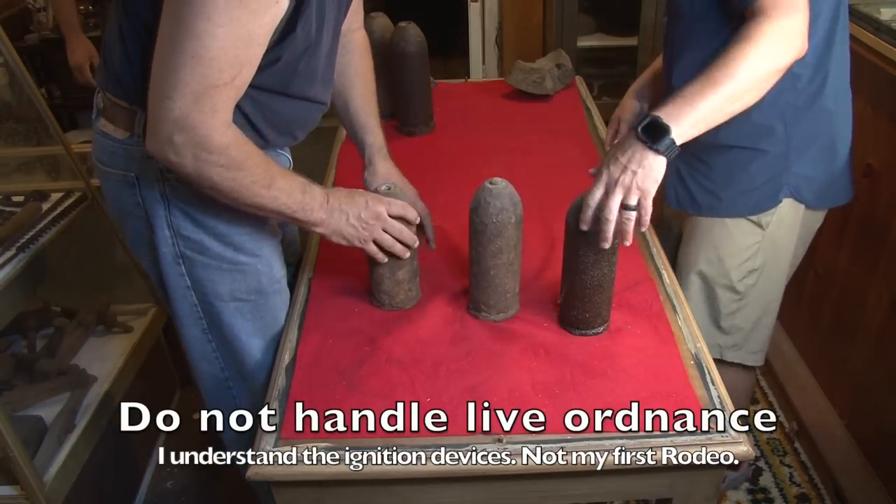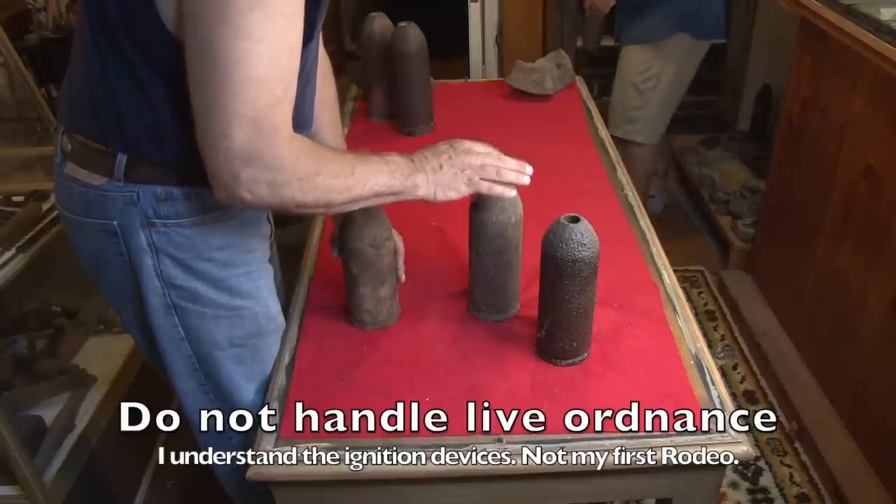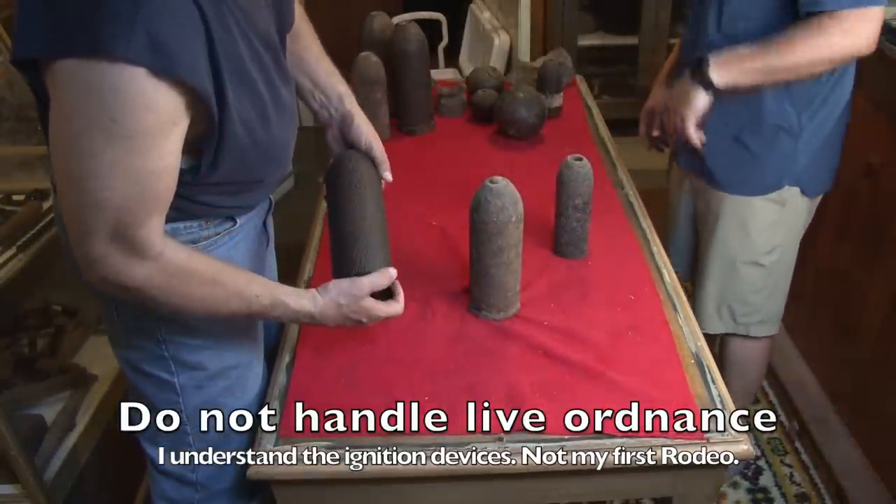This is as hot as a pistol — I think it really is. All right, that one, be careful with. Okay, so we're looking at another parrot shell.